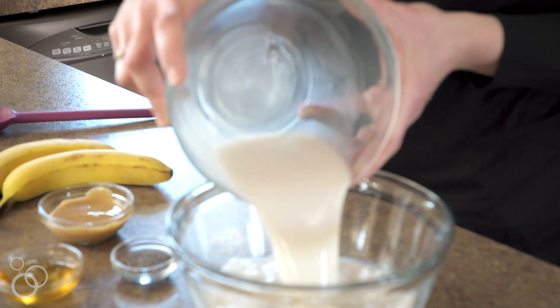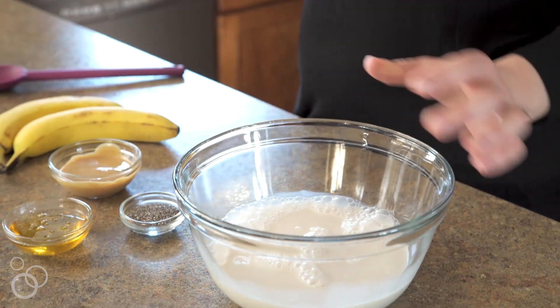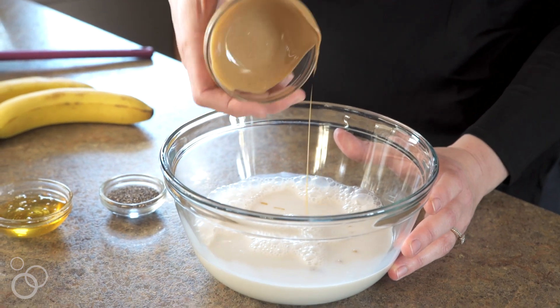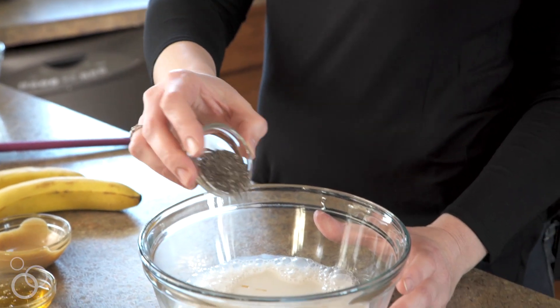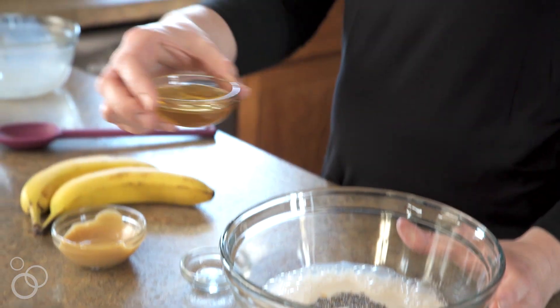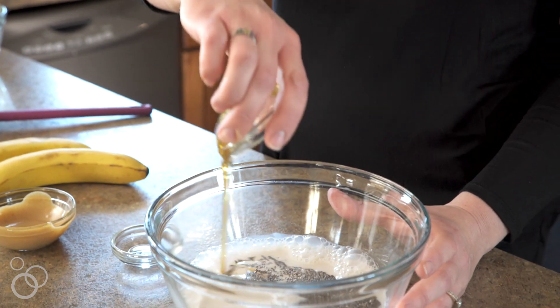First you'll take your milk. I'm using unsweetened almond milk, but any milk will be just fine. And then we're going to add our peanut butter, which I microwaved a little bit so it's easy to mix. And then we're going to take our chia seeds and add them to the bowl. After that we will take our honey and pour it in there.